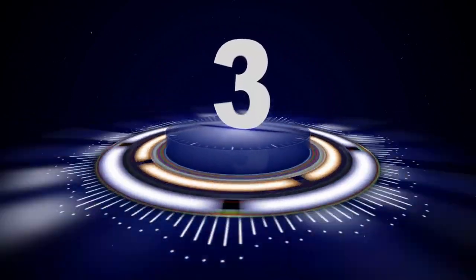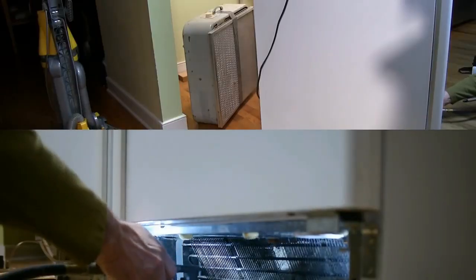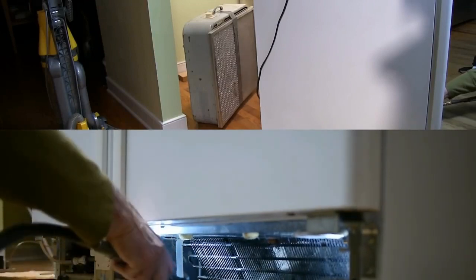Number three, I recommend that you pull your refrigerator away from the wall. Disconnect it, clean underneath really well, clean the sides of it, and also vacuum around the evaporator coils in the back of the refrigerator. That'll keep things running smoothly and hopefully prevent any repairs and maintenance issues caused by neglecting that.